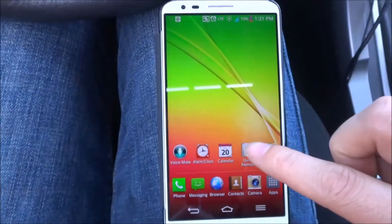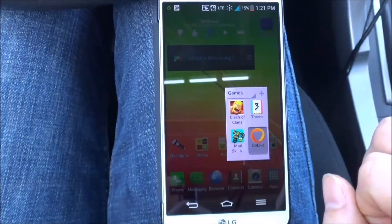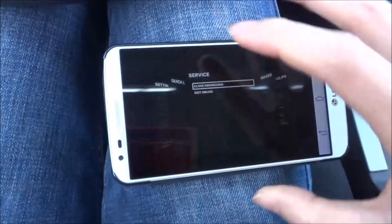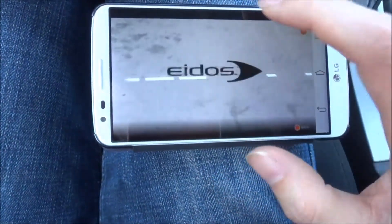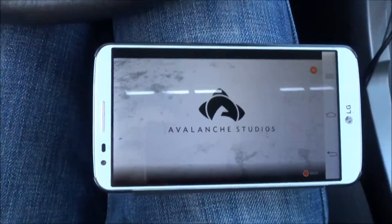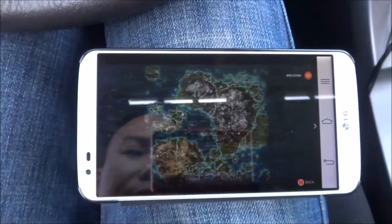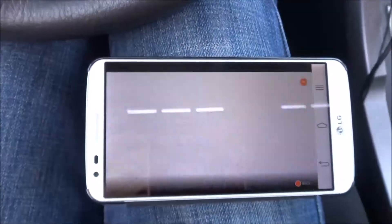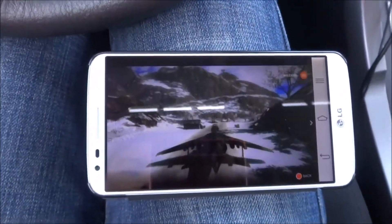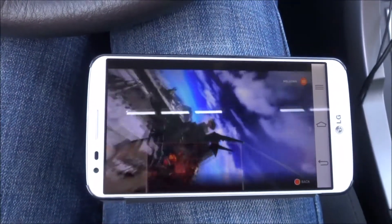I'm going to start some cloud gaming on here to give you a true demo. So this is actually running a demo of one of the games available on OnLive, which is a cloud-based gaming type of deal, and obviously you'll need a really good connection to be able to stream this type of data here.